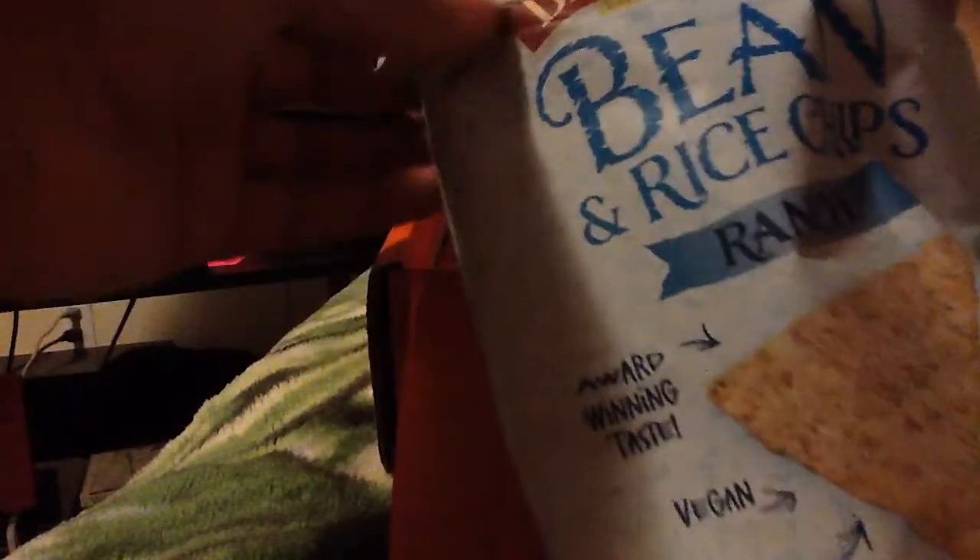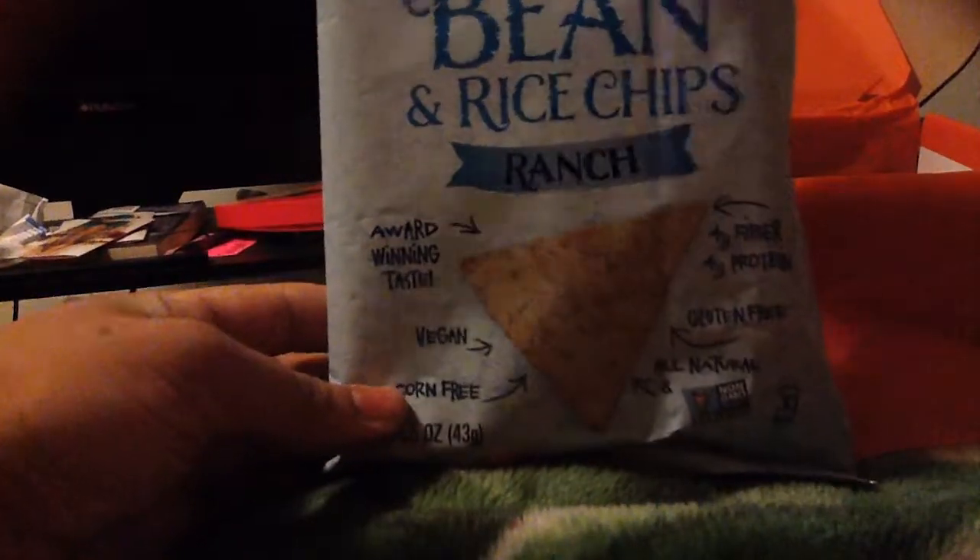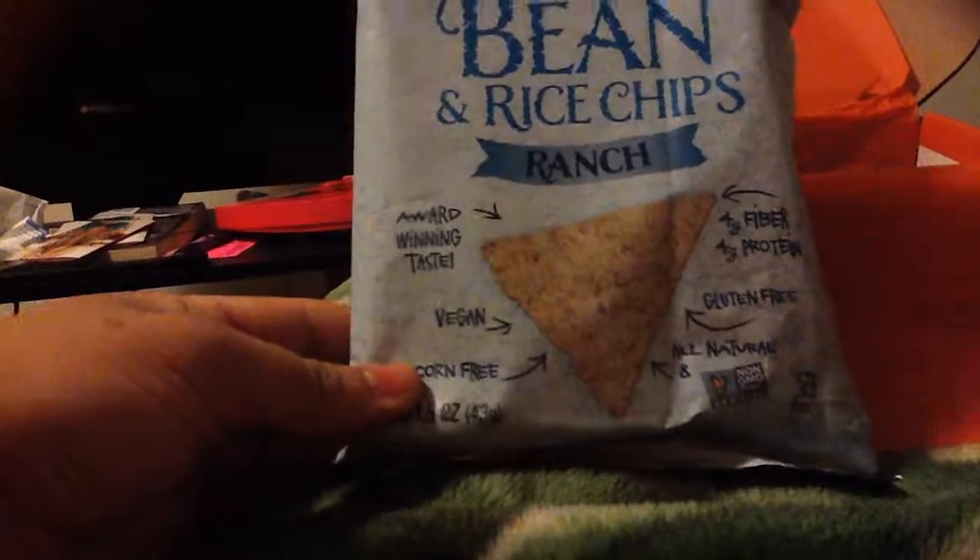So this box is packed, as you can see. We'll go ahead and grab this first item here. We have Bean Rice Chips in Ranch from Bean Fields. I will post reviews of all of these products onto my blog, so feel free to check out that link below.